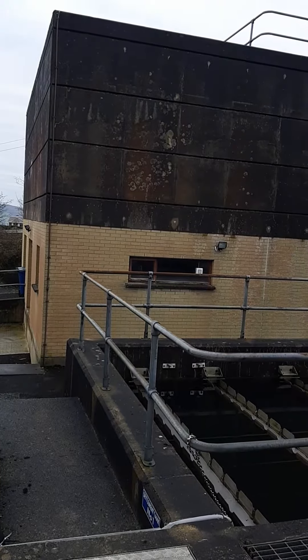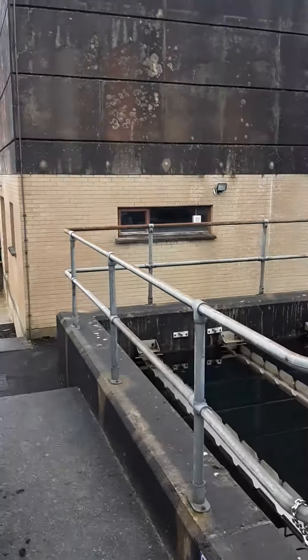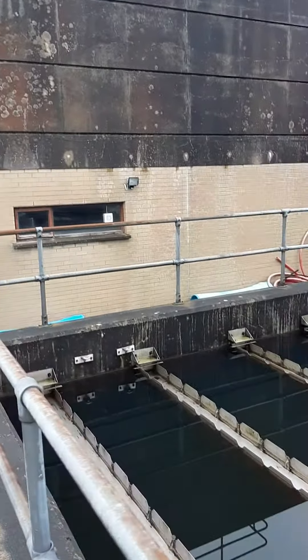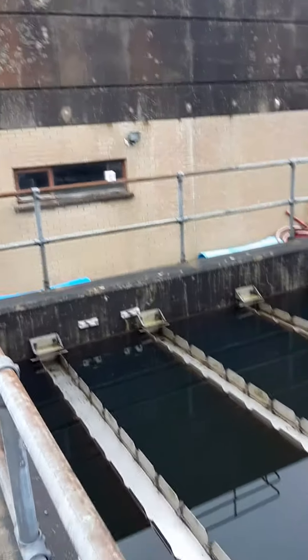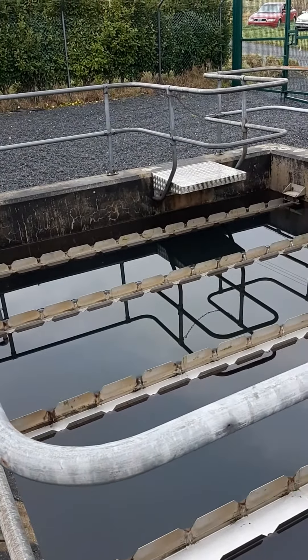The two waters go through a flash mixer, and from the flash mixer the water comes out here into a settlement tank system. It's one tank actually, but it's split into two.